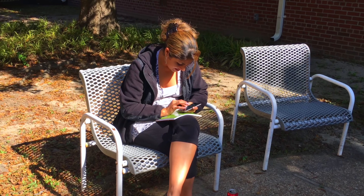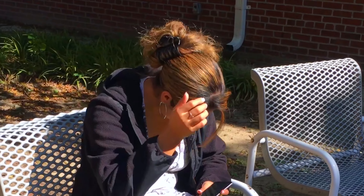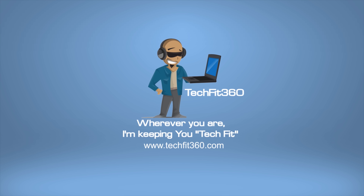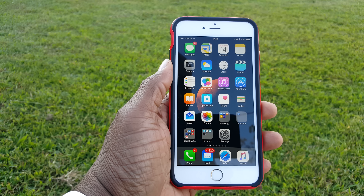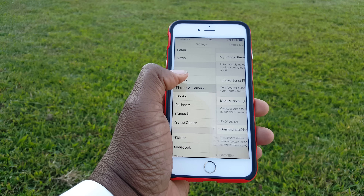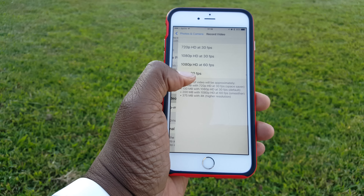Hey, what's going on everybody? This is Dan and you're watching another Tech Fit 360 video. So how many out there are really enjoying their iPhone 6S Plus? I know I am. Today I'm going to be taking a look at the 4K shooting capability of this magnificent phone. But first there are some changes that we need to make on the iPhone itself, so let's go ahead and jump right into it.